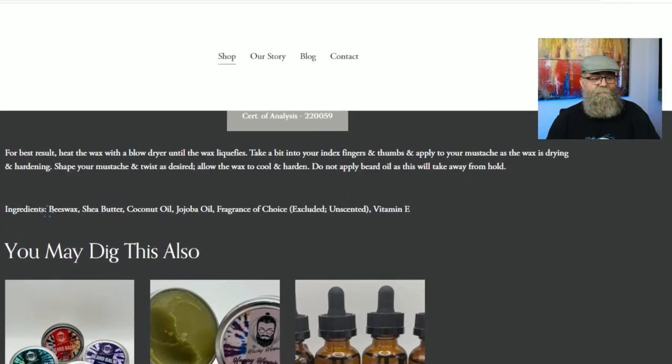When it comes to the ingredients, this is simple: beeswax, shea butter, coconut oil, argan oil, the fragrances for the scented products, vitamin E, and of course it has 200 milligrams of full spectrum CBD.